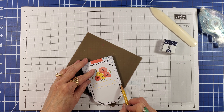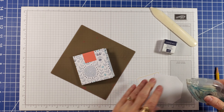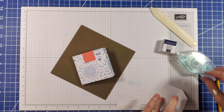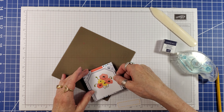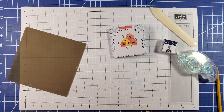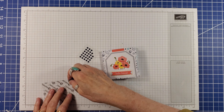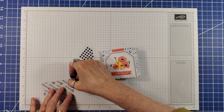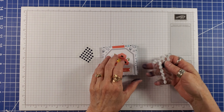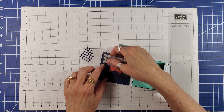I used a pencil to mark where I wanted to trim the label. Using more parts from the kit, I popped up the sentiment strip on the yellow trimmed die cut. I used thin, clear Velcro circle fasteners, being sure to put the clear circle on the back of the front flap.